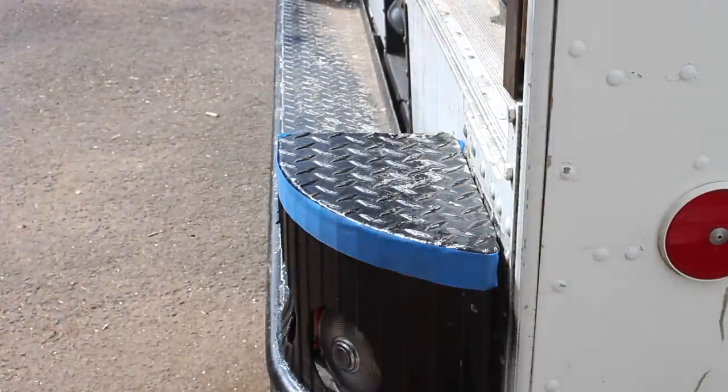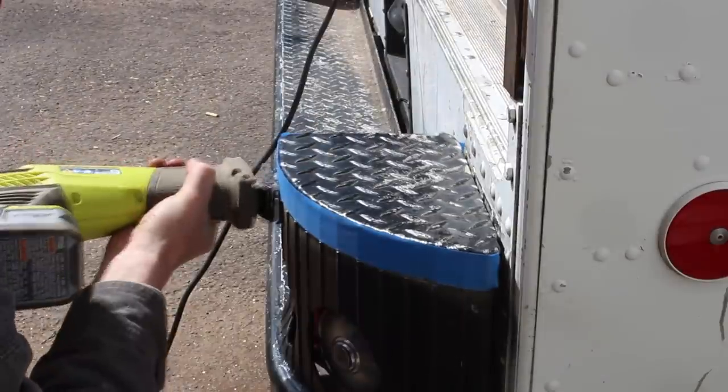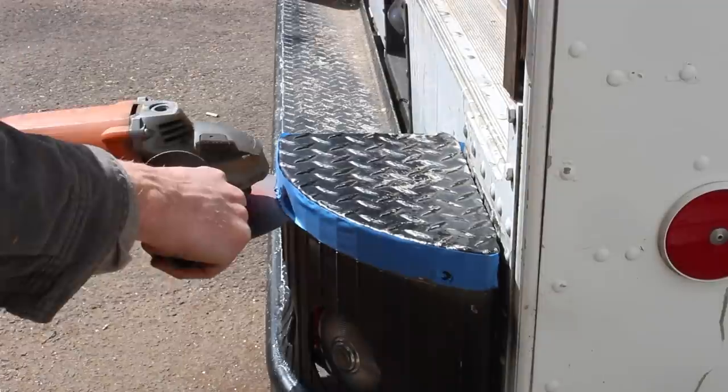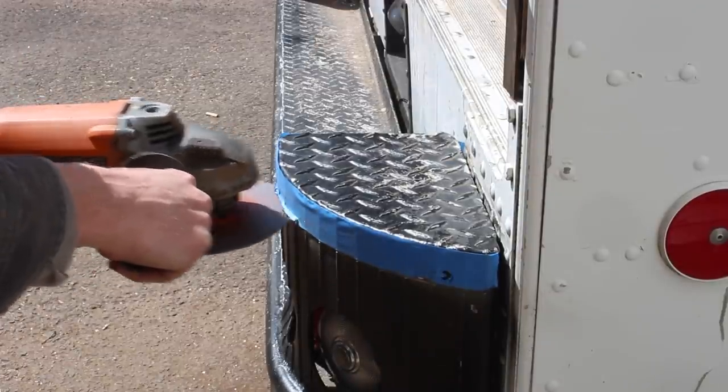In case you haven't been following along, I bought an old bread truck that I am converting into a mobile guitar store and stage. One of the biggest parts of this build is that I'm creating a tailgate that folds down with legs and a winch and all this stuff.